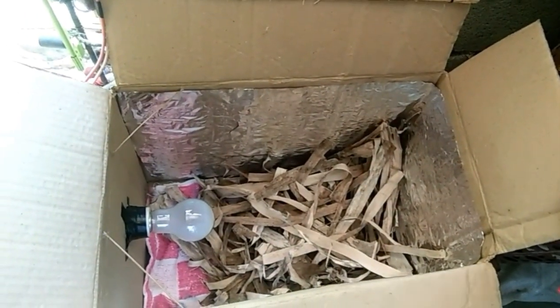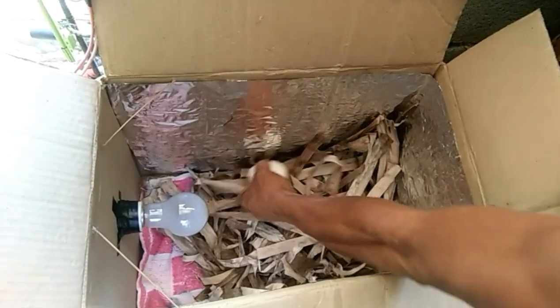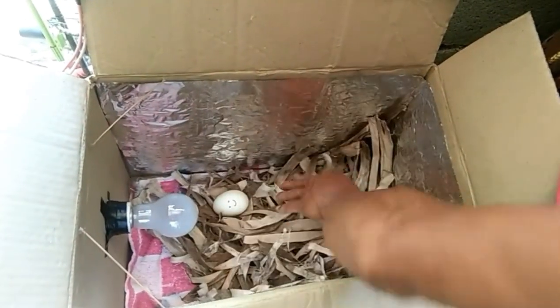Maglilibre tayo ng kaunting space dun sa tapat ng ilaw — dapat ay wala masyadong dahon dun. Ilalagay na po natin yung mga itlog. Yung itlog na yan ay nilagyan ko po ng mark — smiling face lang po yung nilagay ko dyan.